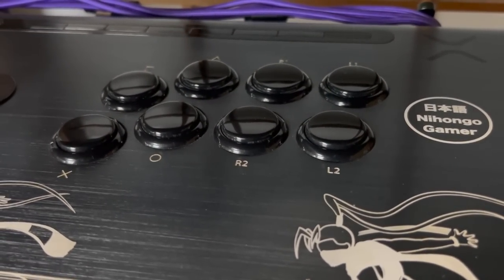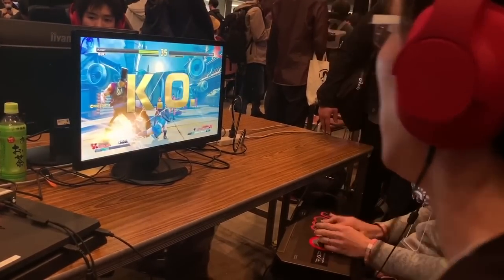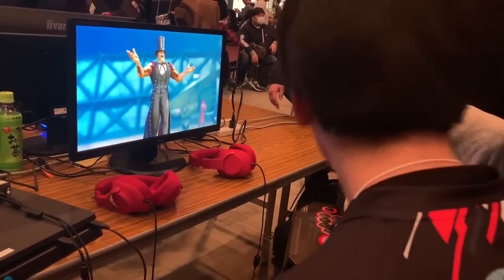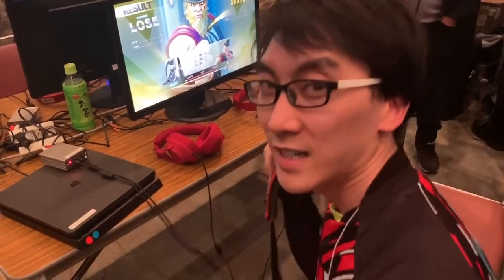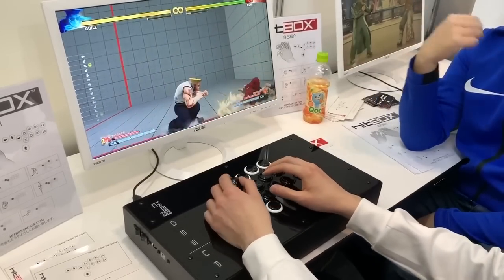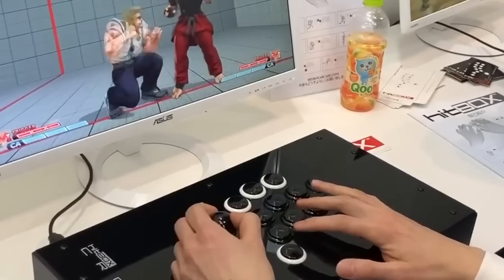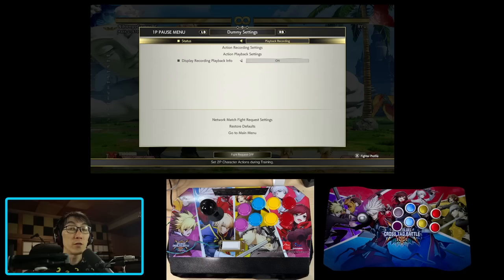For decades the arcade stick has remained more or less the same — a lever on the left and buttons on the right. But as the arcade scene has slowly been replaced by the PC and console scene, bringing your own controller to a tournament is the norm these days. This means you can play on anything that a console will recognize as a controller, and as a result tournaments now allow you to use controllers that often completely bypass the technical motions that used to be part of keeping fighting games balanced.